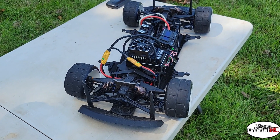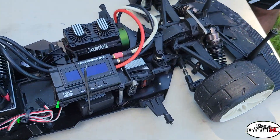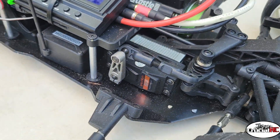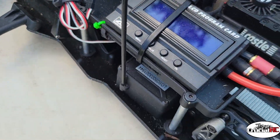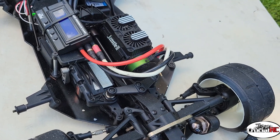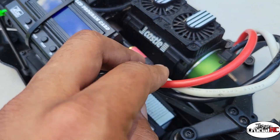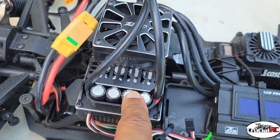Yo, that's crazy. God. Spectrum jumbo servo in there for steering — no mechanical brakes on it, just the electronic brakes on the motor. Look at these wires — 300 amps, yo. Shorts. Caps.